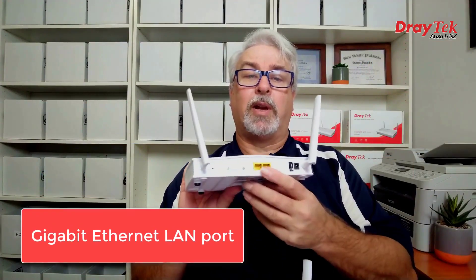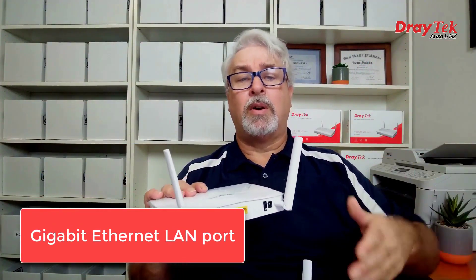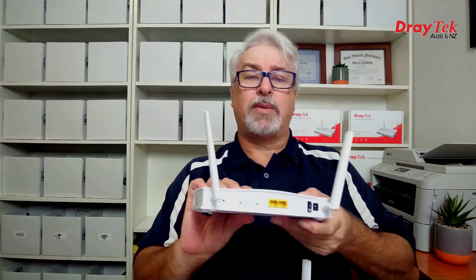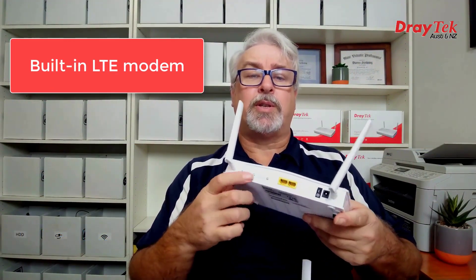They both also have a gigabit LAN port to plug into a PC, or into a switch if you need more than two wired ports. But the big drawcard on both series is the built-in LTE modem, which just needs a SIM.